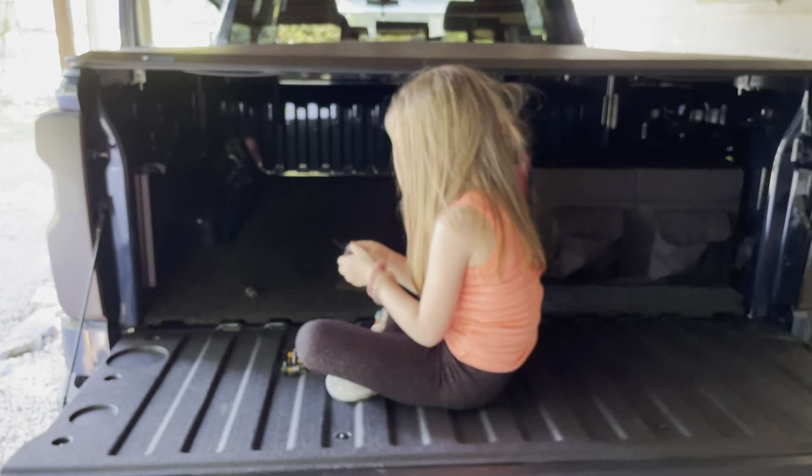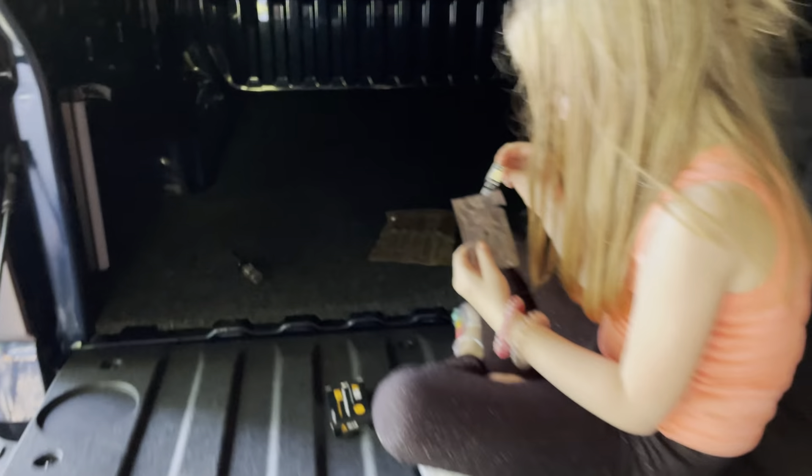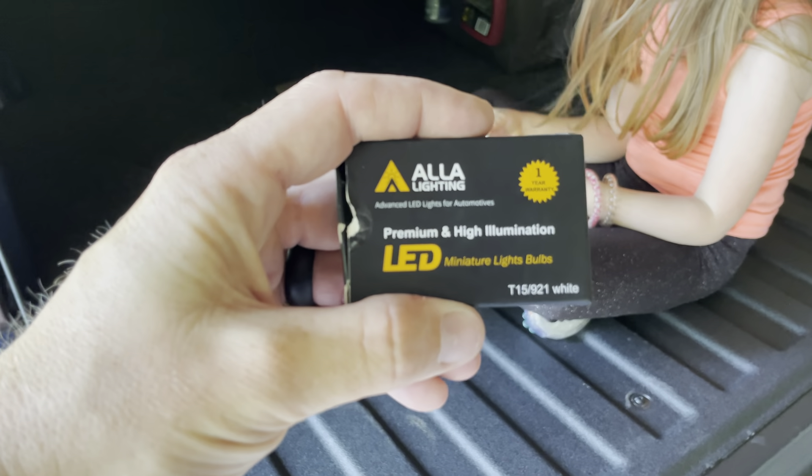I will take before and after pictures and may even do a nighttime video too. So that's it - these Alla Lighting tail lights. All right, here we go guys, it's late, as you can see it's dark outside. She's going to start it up, pull up and back up.